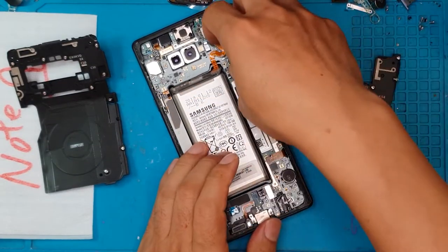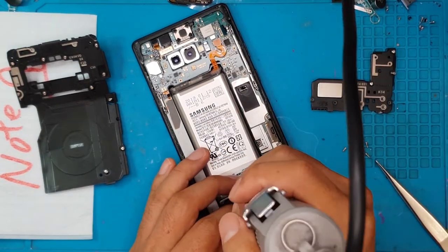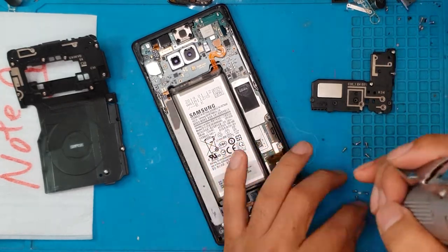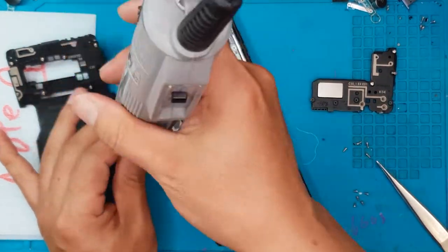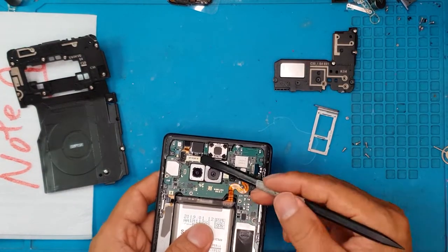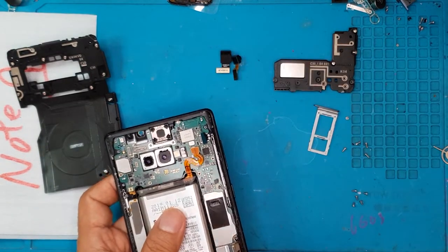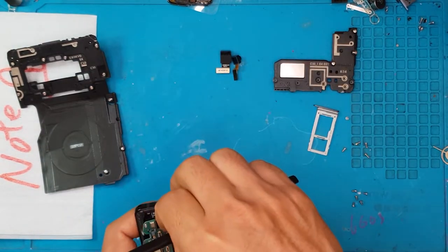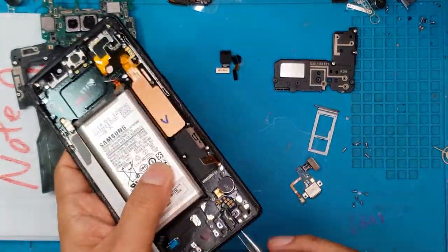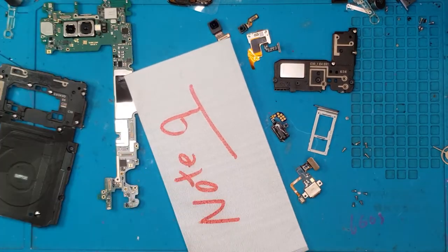The shroud is off. We're going to remove the cover for the bottom part of the board — this is a single board design. You can see the battery in the center; it's pretty small relative to the size but it's really high capacity. We're going to remove this camera. When you replace the screen for a Galaxy Note 9 you also have to replace the frame around the display.